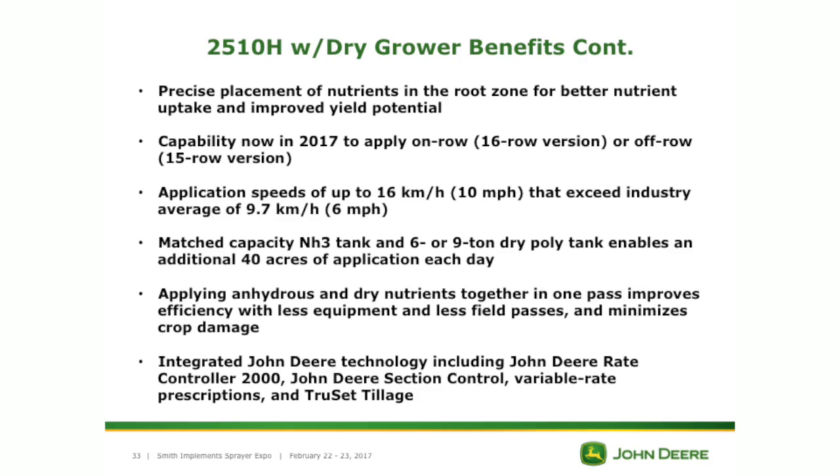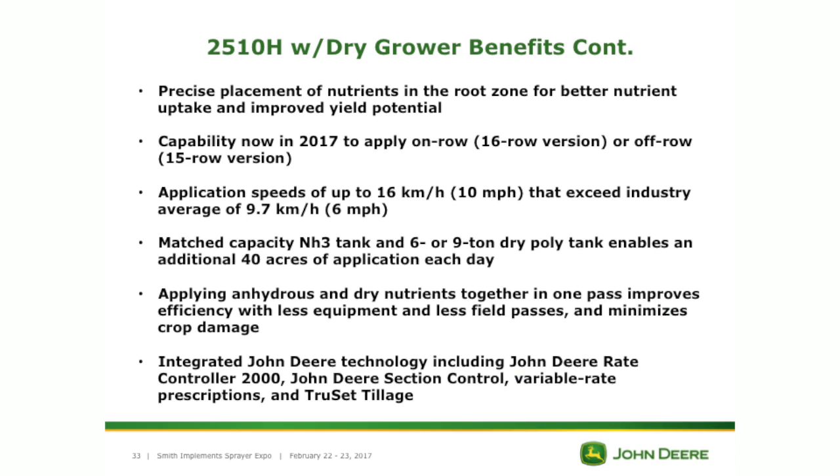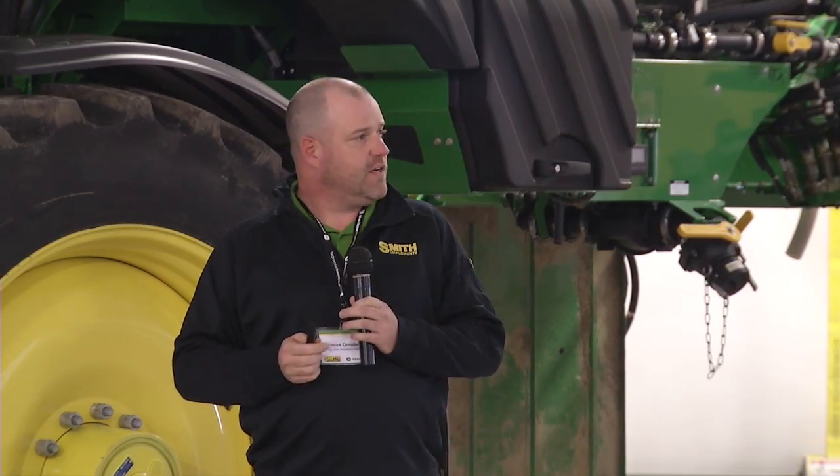Application speeds of 10 miles an hour — exceeding the industry average of six. One pass takes less equipment to do the same job. If you're already spreading your own fertilizer, you're eliminating that pass and putting it all in one. Integrating John Deere technology: the Rate Controller 2000 — which Jeff's going to talk about — section control, variable rate prescriptions, and TrueSet tillage. It's bringing it all together into one machine. Jeff's going to show a short video on this.